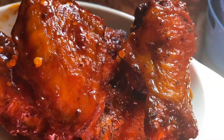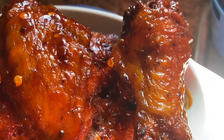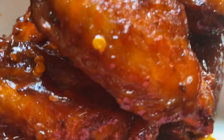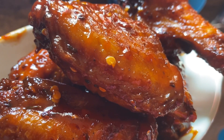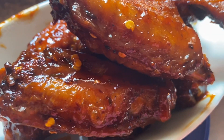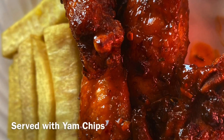Our honey glazed wings are all done! As you can see the color has popped on these wings, and you can see the red pepper flakes sticking out. The red pepper flakes are optional as I mentioned. Enjoy, guys!